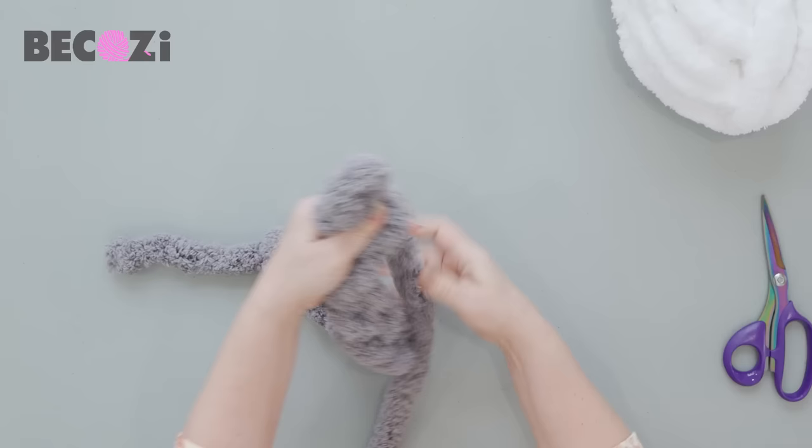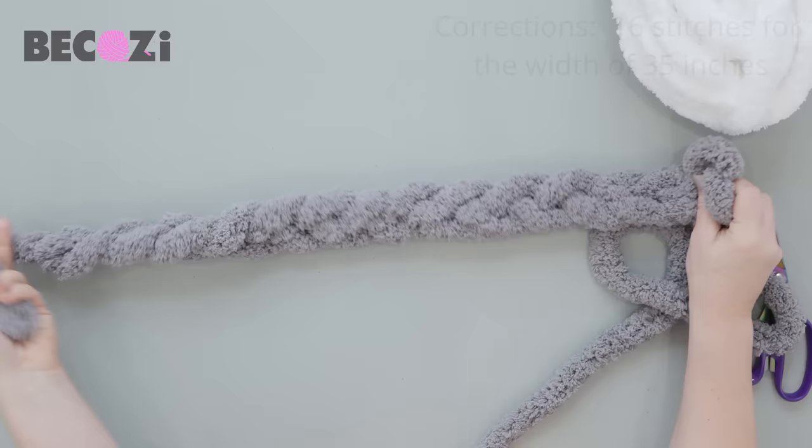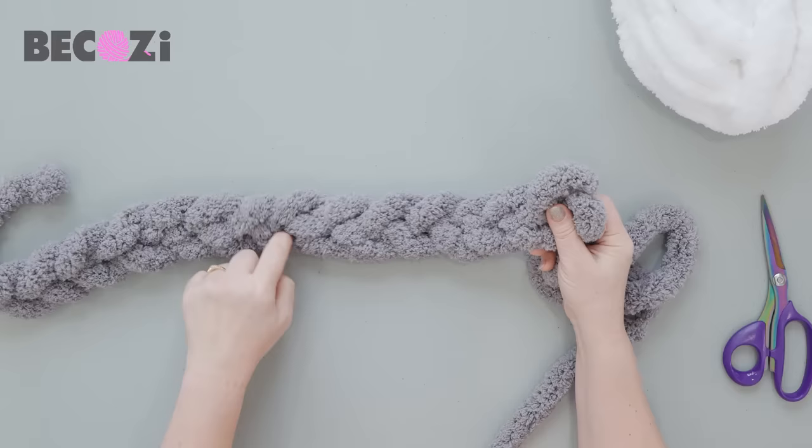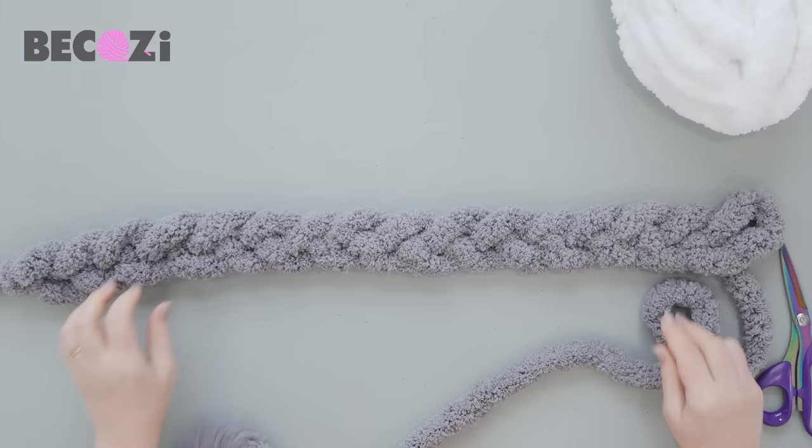We will do 16 stitches. If you're knitting tighter you will need to add one stitch and start with 17 stitches for 30-inch width. Let's count: one, two, three, four, five, six, seven, eight, nine, ten — and one, two, three, four, five, six. So here we are — we have a chain of 16 stitches. Now we will turn this chain to the other side and flip it over.